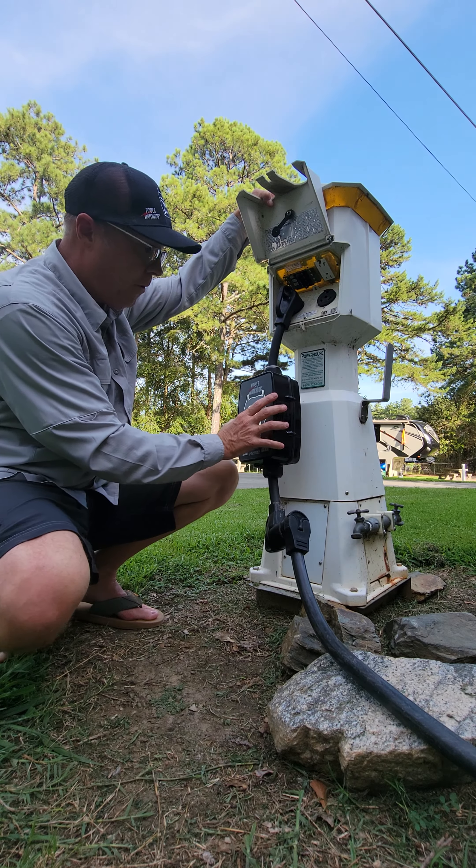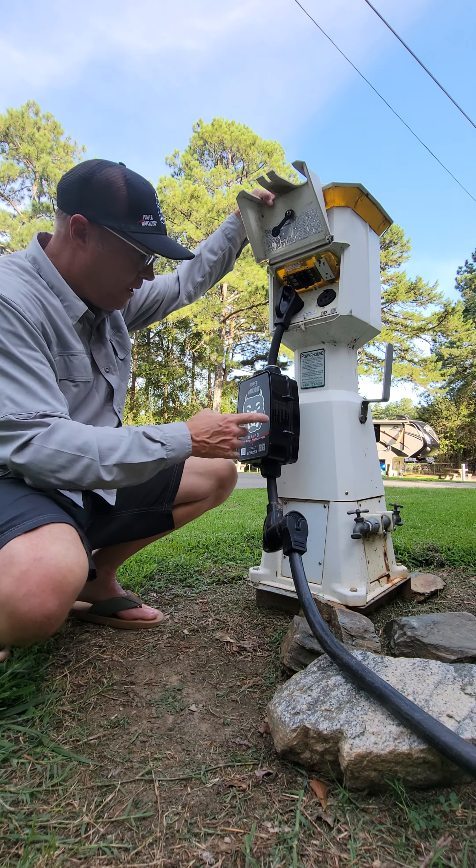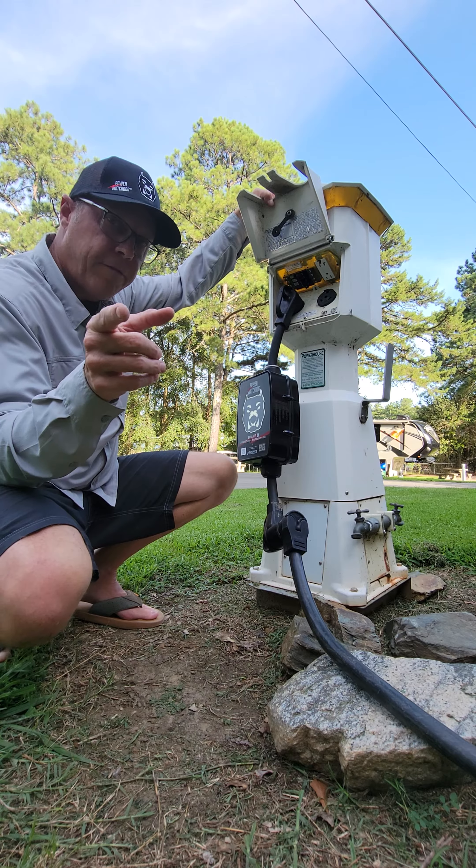So we've got good power — it's the first thing I do. Every campground I go, I have the Hughes Power Watchdog, 50 amp smart surge protector with the EPO, emergency power off.